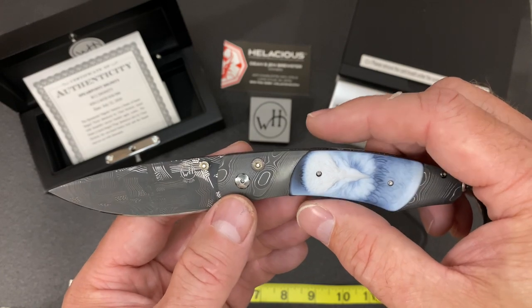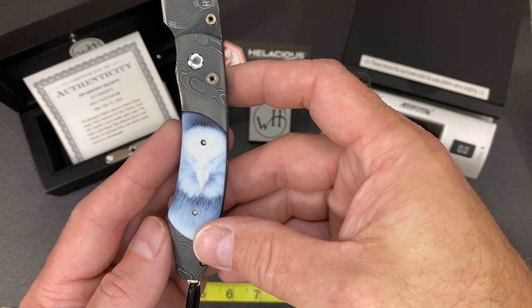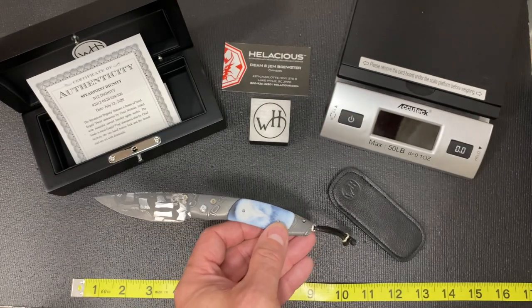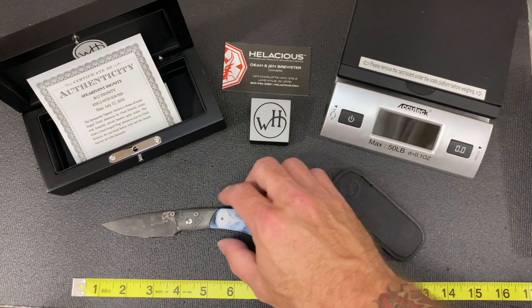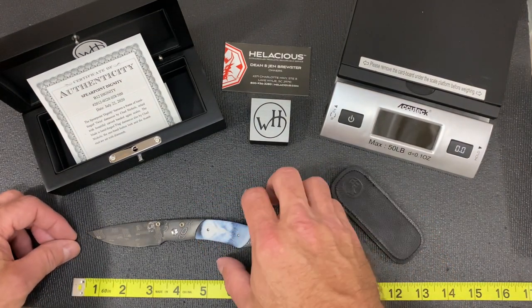Chad is obviously well known in the industry — just an amazing piece. They made 500 of this knife and this one is number 28. Price on this knife is $3,250.